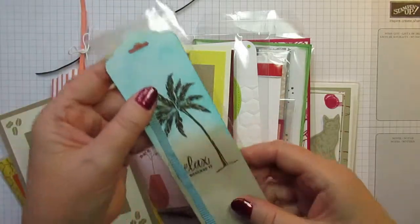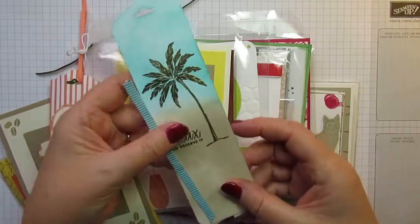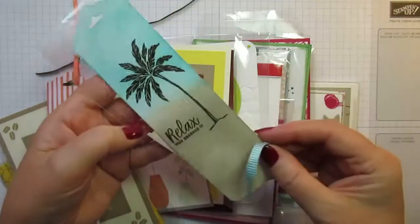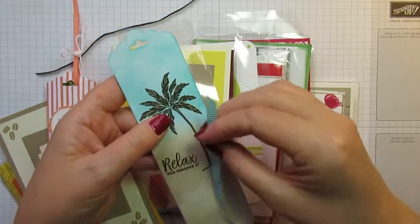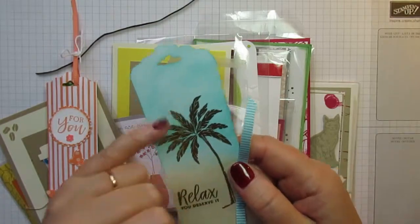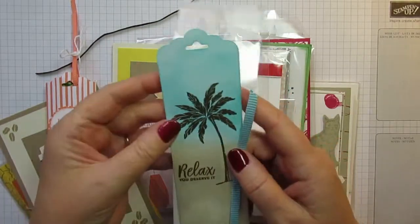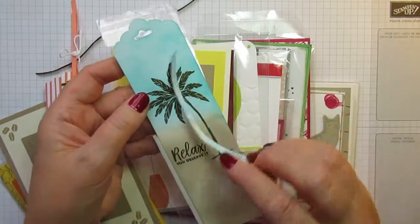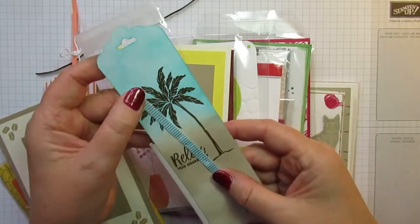I love this bookmark and again its ribbon has fallen off. This is from Jacqueline Calder, another Scottish demonstrator and also a Pootler. She's gold embossed the palm tree and the sentiment on here, and I absolutely love it — really, really pretty bookmark, Jacqueline. Thank you, I'll definitely be using that.